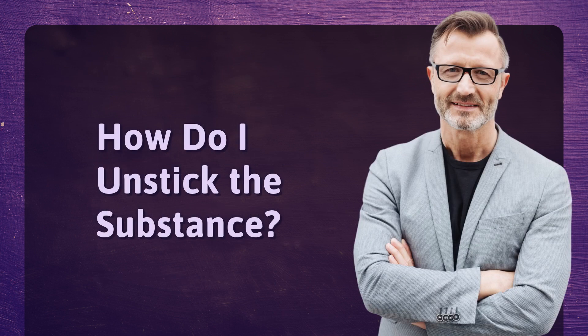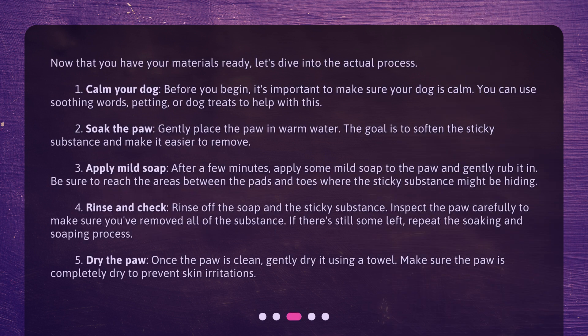How do I unstick the substance? Now that you have your materials ready, let's dive into the actual process. Step 1: Calm your dog. Before you begin, it's important to make sure your dog is calm. You can use soothing words, petting, or dog treats to help with this. Step 2: Soak the paw. Gently place the paw in warm water. The goal is to soften the sticky substance and make it easier to remove.